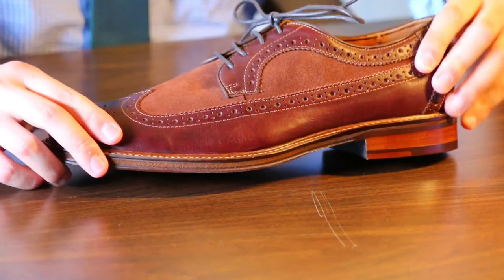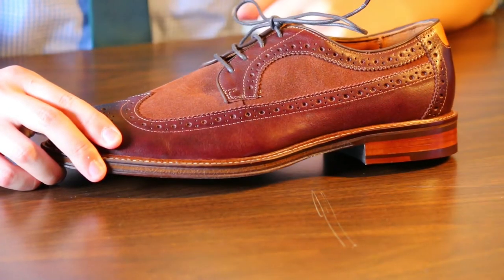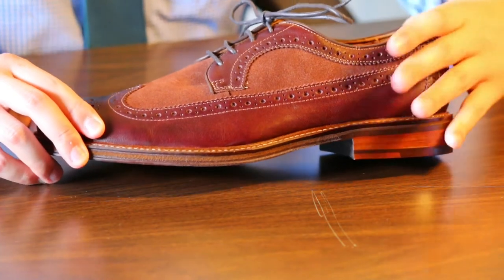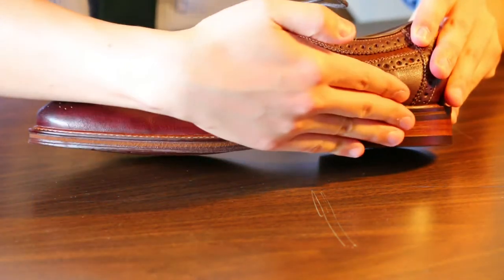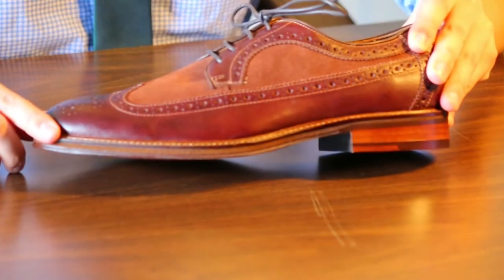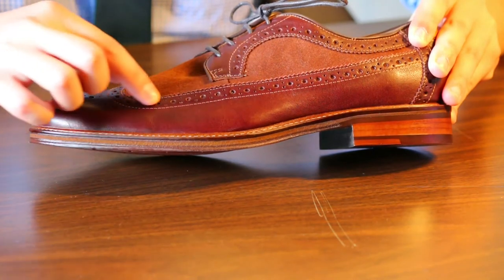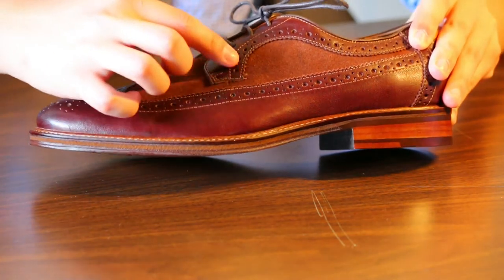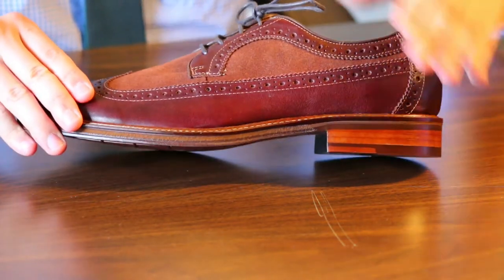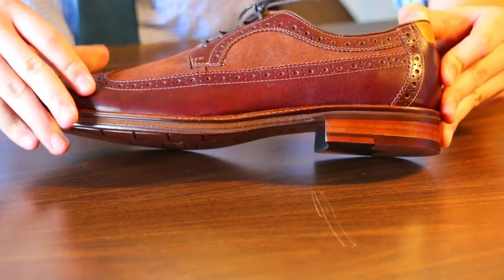Moving to the side, you can see the long wing. This is a blucher — a long wing blucher. Very sleek. At the side, you can see the stitches. We see the punch holes, very nicely done. Stitches around the vamp. Very perfect.